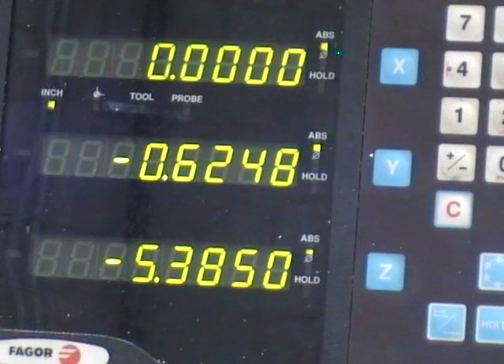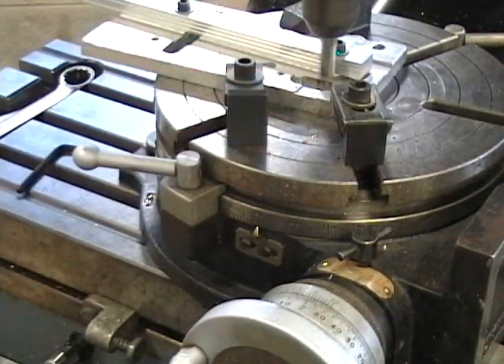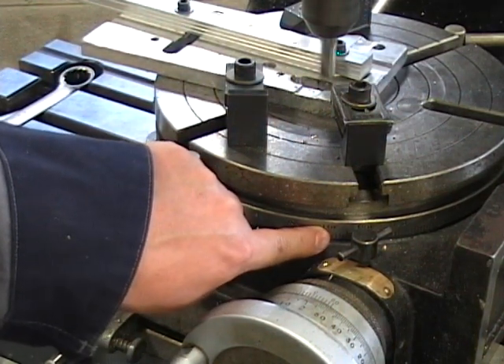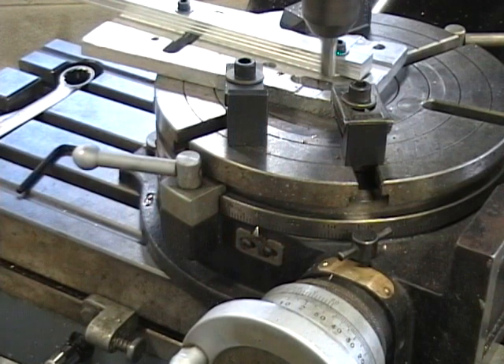Once I reach 5/8, I'm going to lightly lock the Y axis. Our tool should now be just touching the material. We want a full 180-degree arc, so we're going to rotate it from 90 degrees plus 180 to 270 degrees, and then again feed off our part in the Y axis.